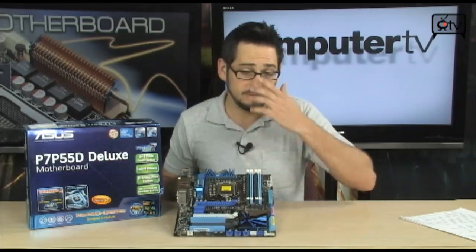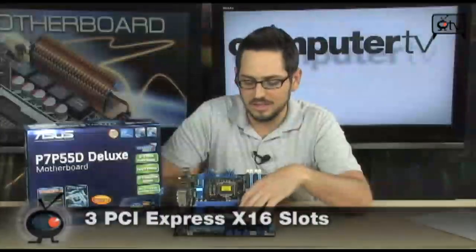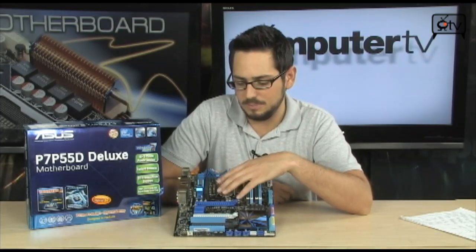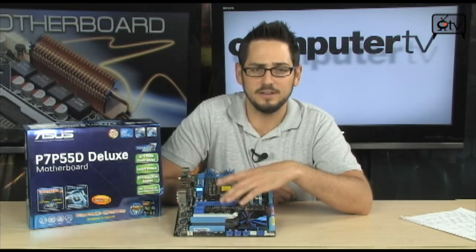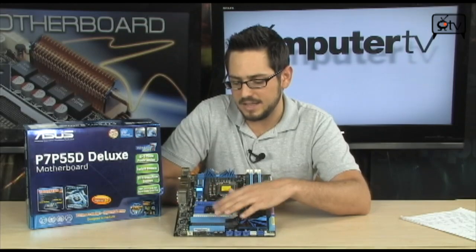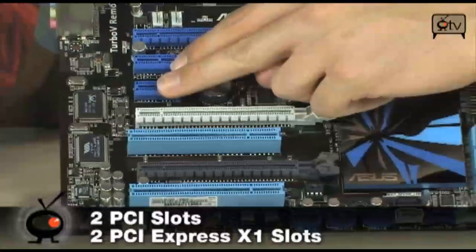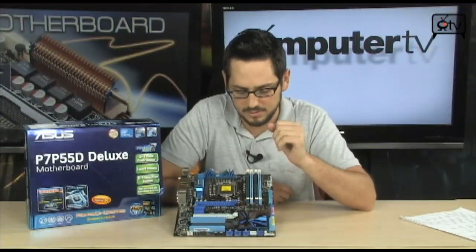Looking at the PCI Express on this board — very, very nice. You have three PCI Express x16 slots. There are 16 lanes in total coming from the CPU, so everything has to be shared. One card gets x16; two cards get x8/x8; three cards for triple SLI or triple crossfire gives you x8, x4, x4. On top of that they also have two standard PCI slots and two PCI Express x1 2.0 slots for peripherals — sound cards, TV tuners, and so on.